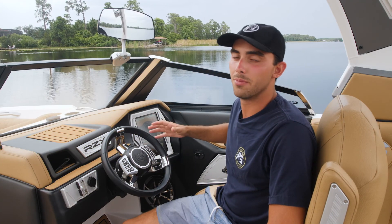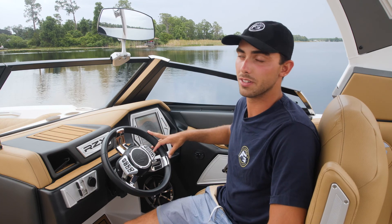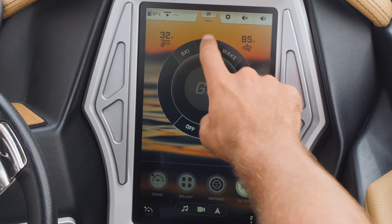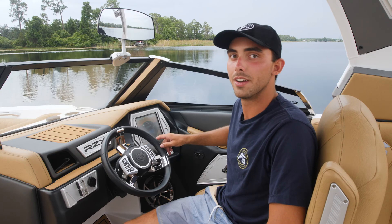The GO system on the Tige clear screen makes it really simple to set it up for any activity you're doing. So today, since we're doing surf, we're just going to click on the surf profile, click go, and it'll automatically start to fill your ballast up and get things ready to go surf.